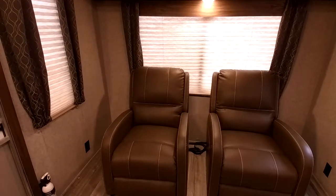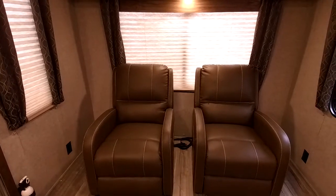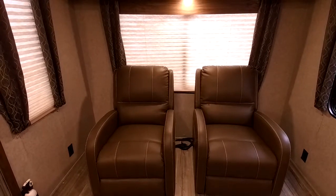It has super comfortable recliners — they're not bolted down, so you can move them a little closer, move them to the left or the right, whatever fits best for you. It does have overhead storage here out of the way, and the same on the other side over here.